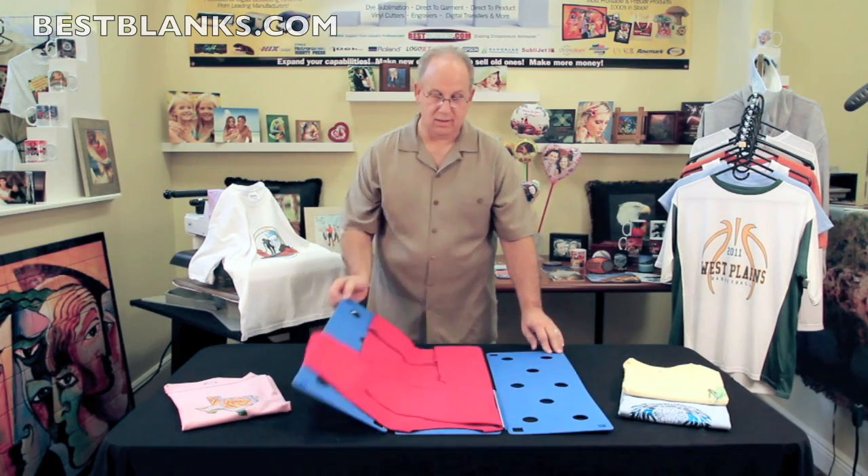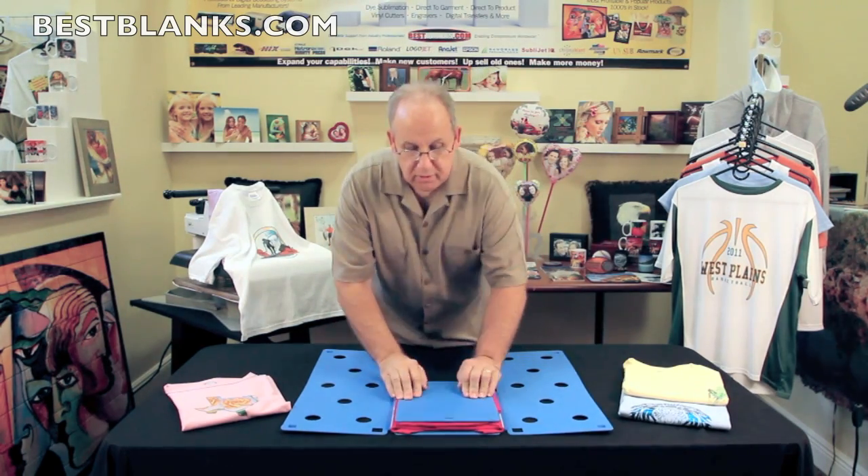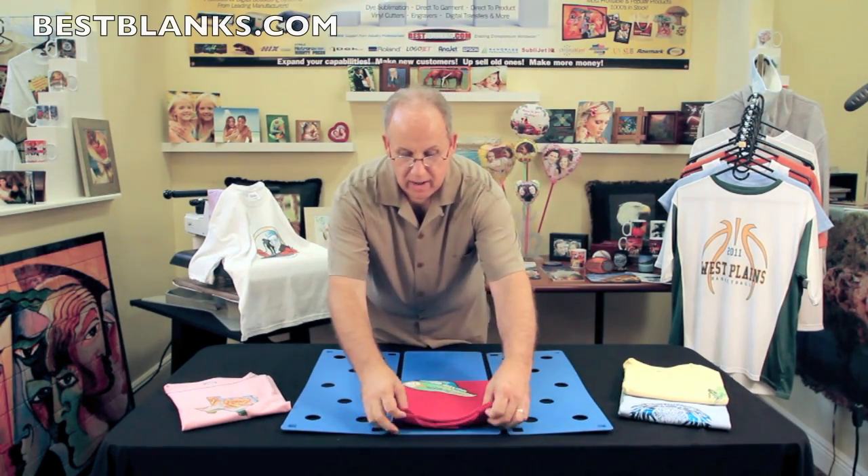Flip one way, then the other way. Let's flip the sleeve back in there, and I'll fold up the bottom. And there we have a quick, professional folded shirt.